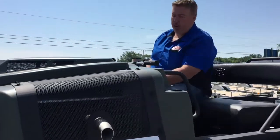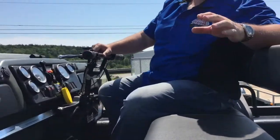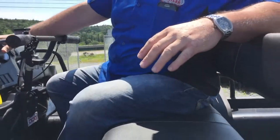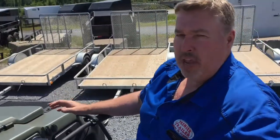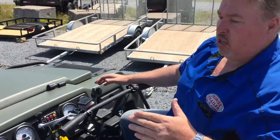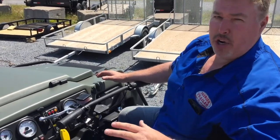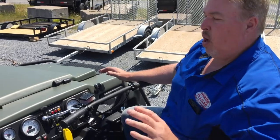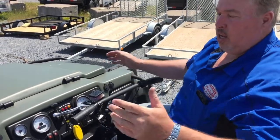Hi folks, welcome back to Premier Trailer. I wanted to take the time to show you our newest Argo that we just got in, the Conquest. We brought this in for a customer specifically. This is one amazing vehicle. This is the unit you want if you need to get back into the woods for work and you don't know what you're going to run into, or you need to cross legs, or if you're a serious outfitter and you want the top of the line — here it is.